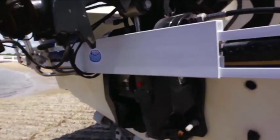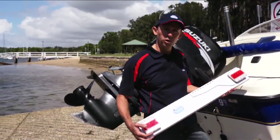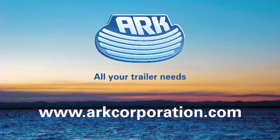No screws and nothing fiddly, so it can be fitted in under 1 minute. So if you're thinking about getting a new trailer board, you'd be mad not to consider one of these telescopic ones. Another great idea from ARC.